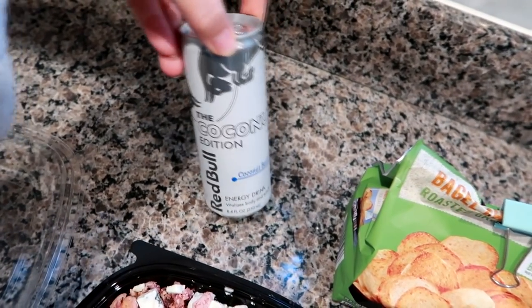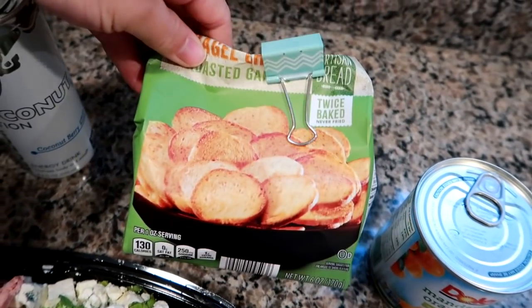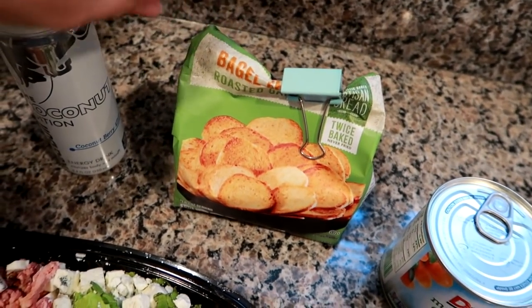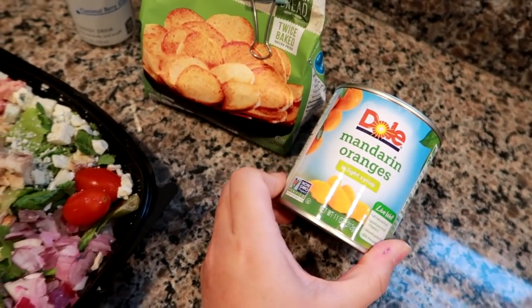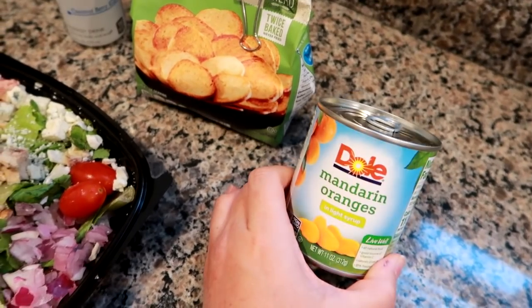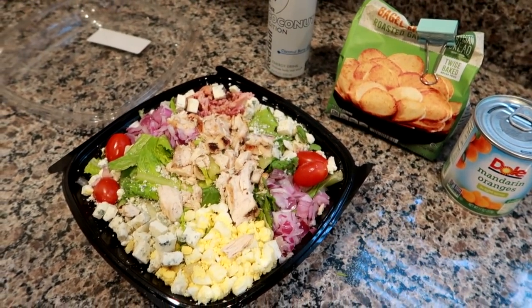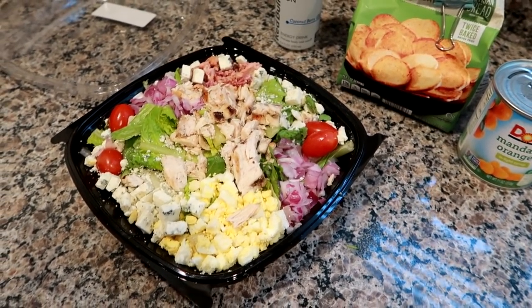I have a Red Bull — this is the coconut berry flavor, which I love. I don't drink them very often but every once in a while I like to have one. I'm also bringing roasted garlic bagel chips to add to my little desk snack drawer. I've been craving mandarin oranges lately — I'm going to bring this little can of Dole mandarin oranges, and if I don't eat it today, it'll go into my work stash. I hope you guys enjoyed this week's lunch video — I have a whole playlist linked below and I'll see you in my next one!